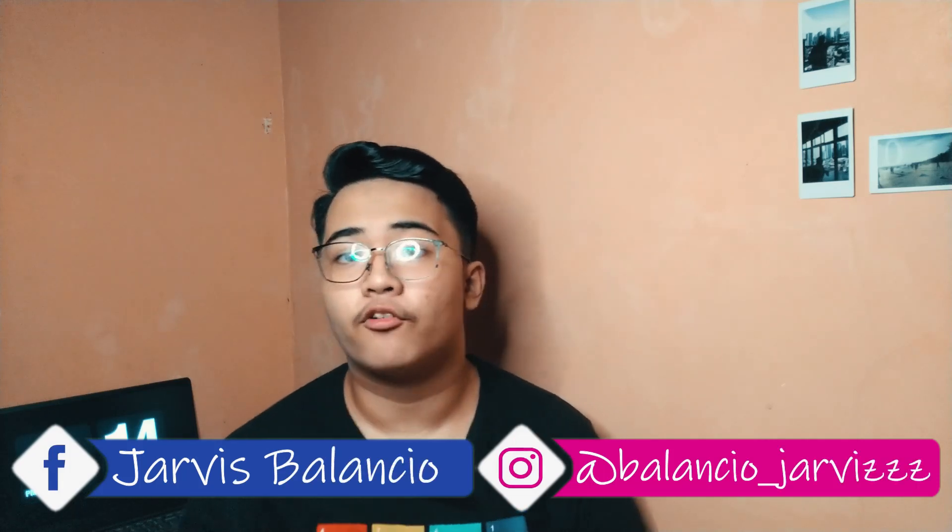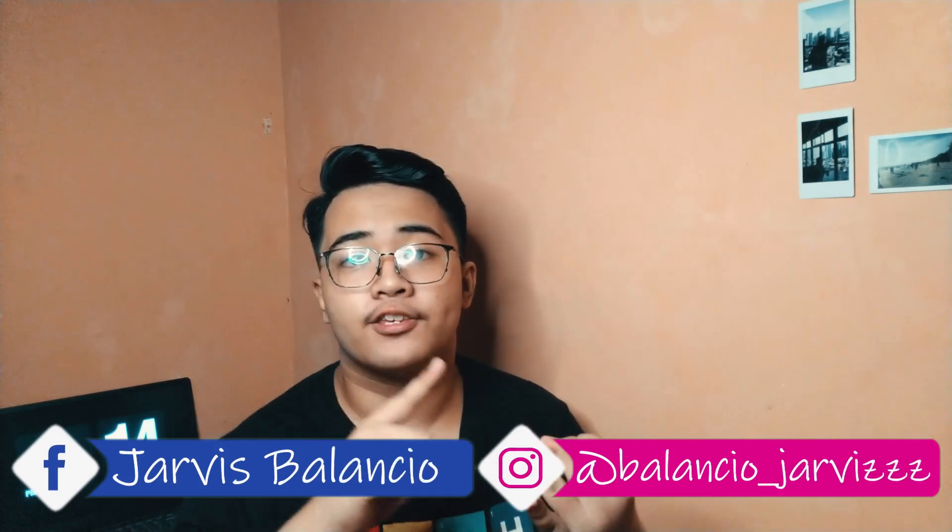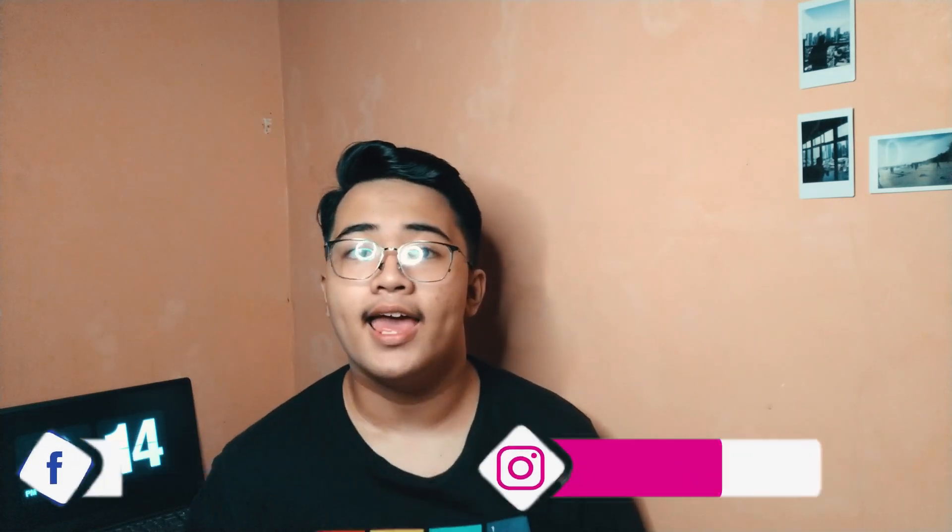Hi, my name is Jarvis and welcome to the channel where we bring you the best bang for buck gear, the best tips and tricks when it comes to smartphone videography, and the easiest editing tutorials for teens who want to start creating content.